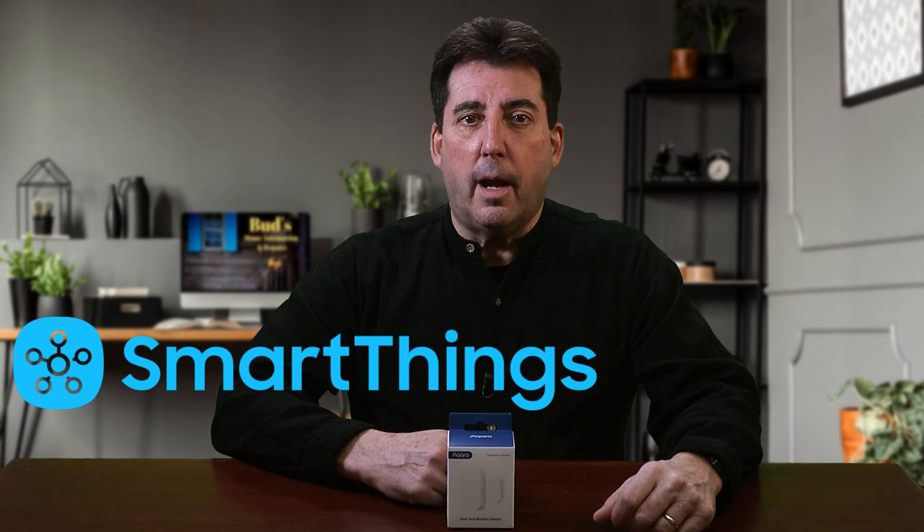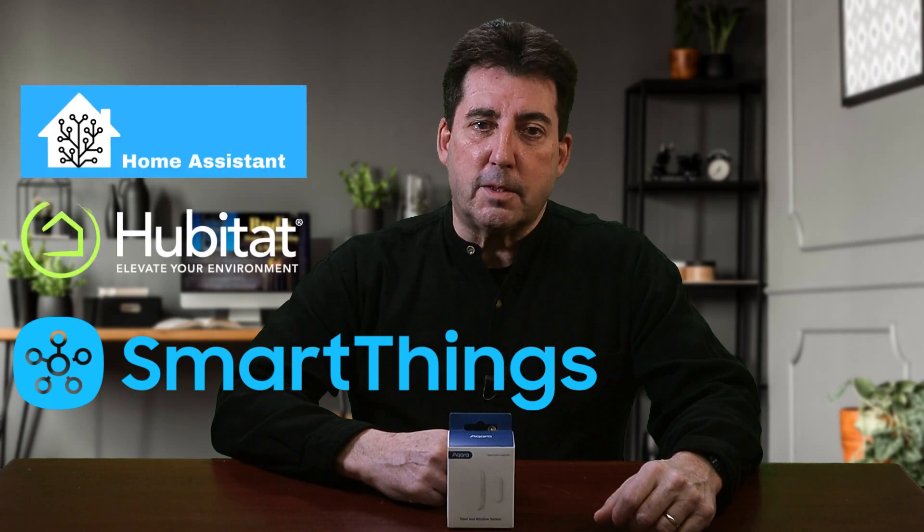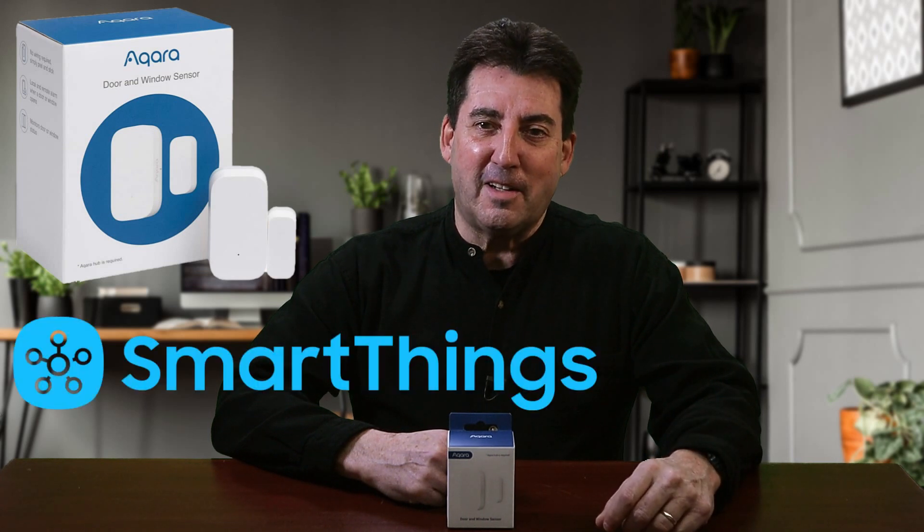Recently I watched an interesting video in which Rob, the channel's creator, makes the claim that the Acquera door and window sensor is twice as good as all of the other contact sensors that he tested. Rob stated that the Acquera sensor was compatible with SmartThings as well as Home Assistant and Hubitat. But is the Acquera sensor truly the best contact sensor for SmartThings? Let's find out.